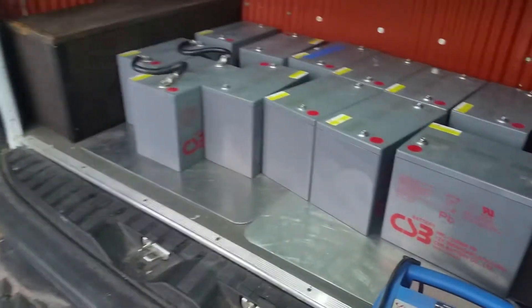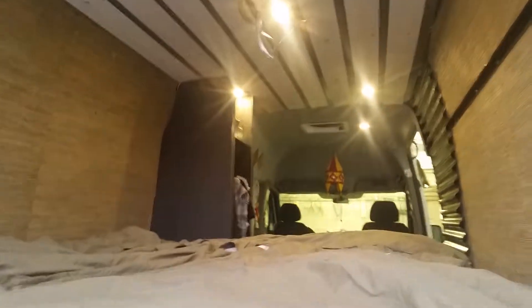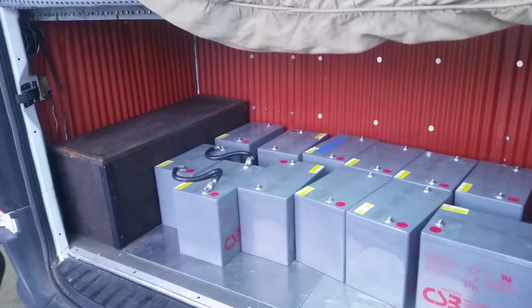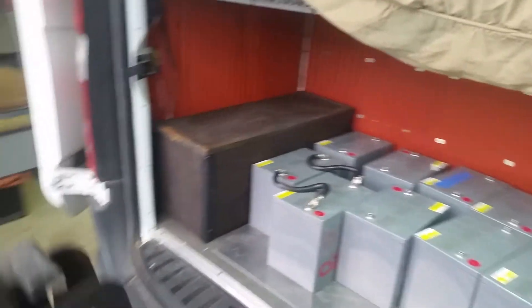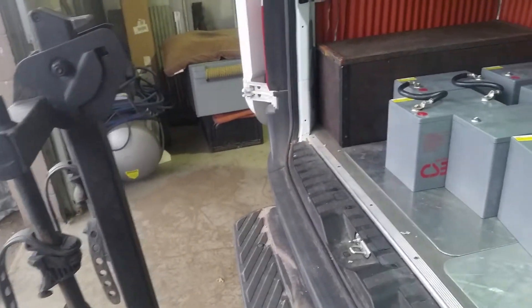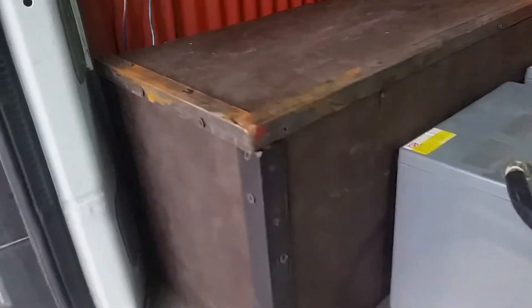These solar panels are going to go on the roof. The reason I need them is to charge these batteries, which basically power lights, refrigerators, our heaters, the ceiling fans. This van's still in production so it's a good time to shoot these how-to videos — or more of an explanatory video.